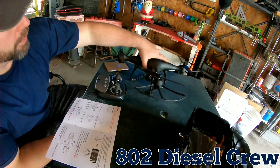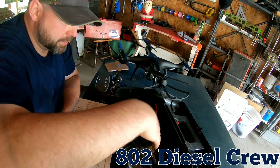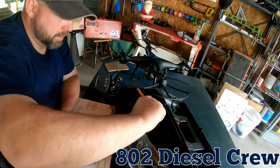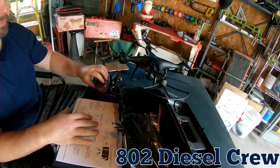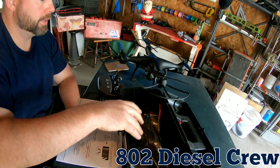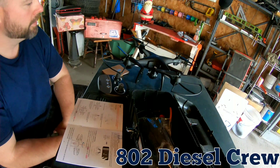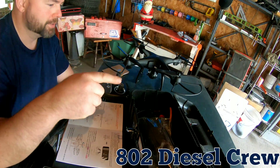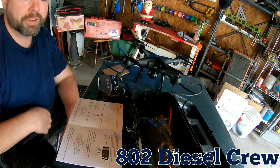The drone is all prepared. I made a little tool kit for myself with a screwdriver, a pair of needle nose pliers, and all the extra gear. Going through the manual now trying to set it up, but we'll do a whole separate video of the flight. Hope you enjoyed this little build of my new drone. As always, it's Eddie from 802 Diesel Crew signing out - have a good day brothers!